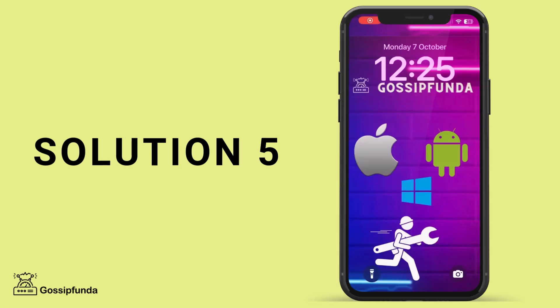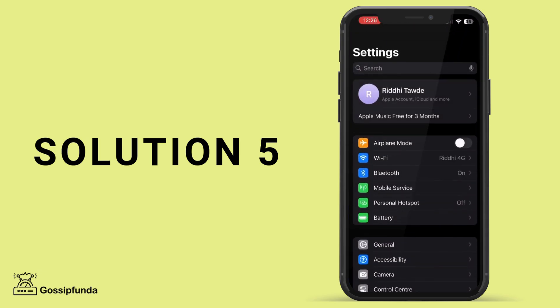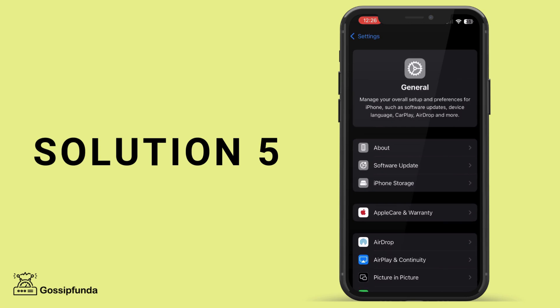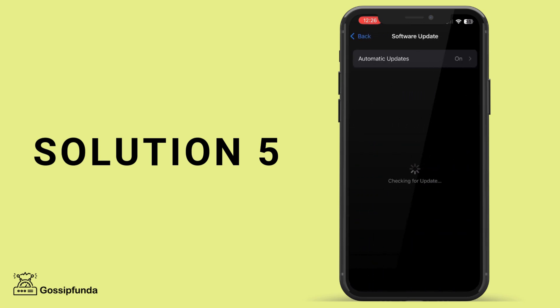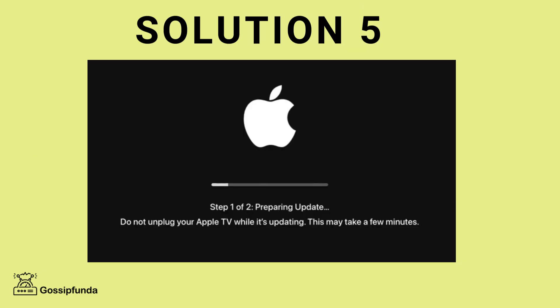Solution 5: Update the software. Outdated software can cause issues with screen mirroring. Ensure that both your iPhone and the device you are mirroring to have the latest software updates. For your iPhone, go to Settings, then tap on General, then Software Update, and make sure that your iOS is updated to the most recent version. For your Apple TV, go to Settings, then click on System and Software Updates, and choose Update Software.